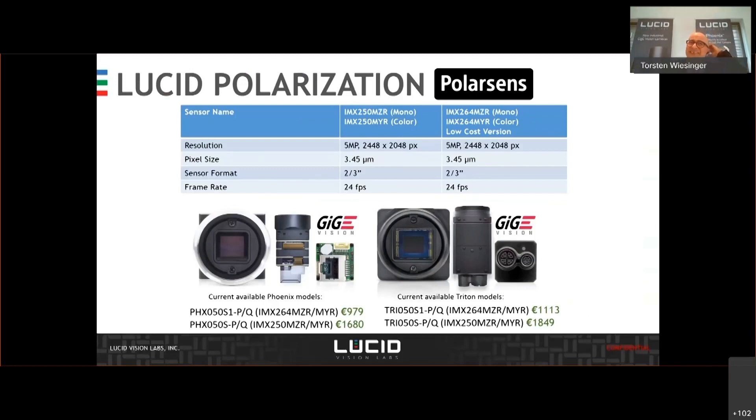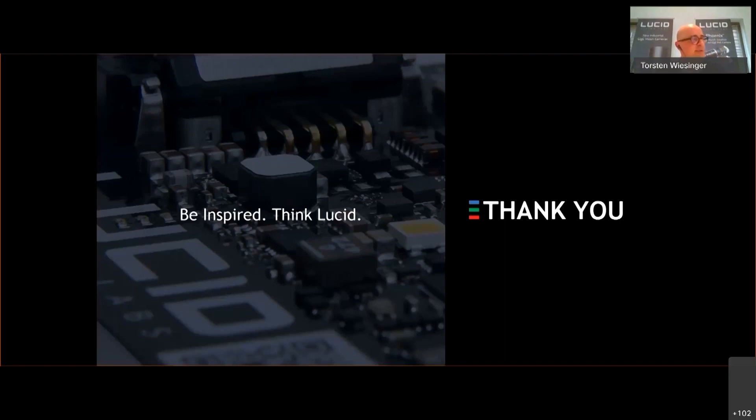There are tons of other applications where I don't have the possibility to show images because they are more or less R&D issues — with biological sector research. We have customers in maritime applications who want to get rid of reflections off the water surface to see obstacles. And we have customers building navigation systems using the polarization of sunlight. So there are tons more applications which are not that industrial but still interesting for a camera manufacturer. And yeah, that's it from my side — thank you very much.